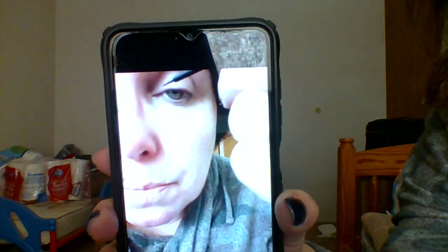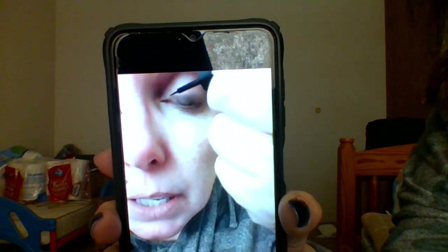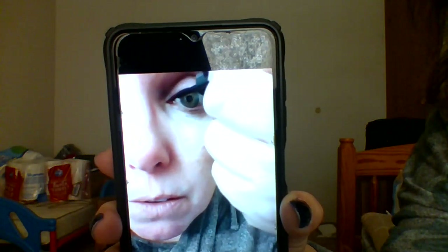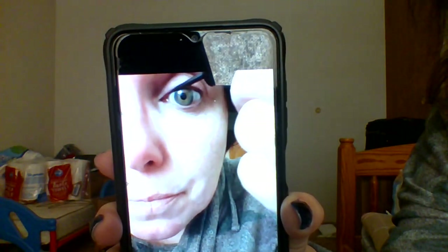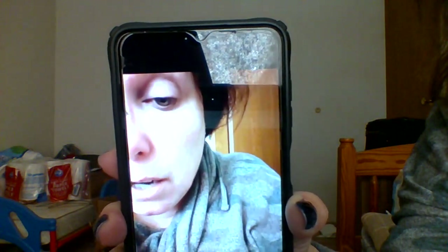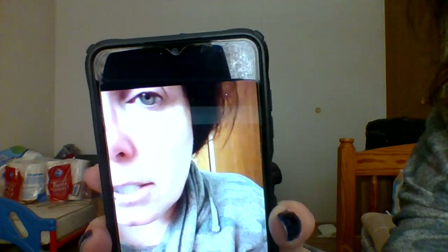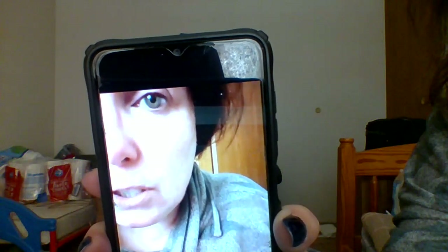The last time I used my liner... I'm going to need to go get my waterline liner. It's kind of like a gauge. And then we'll finish.